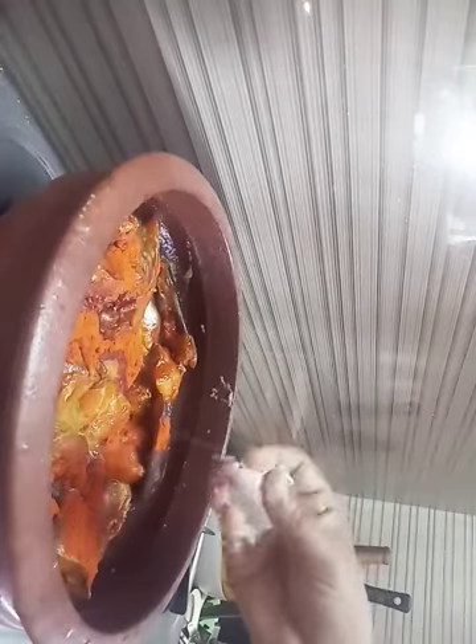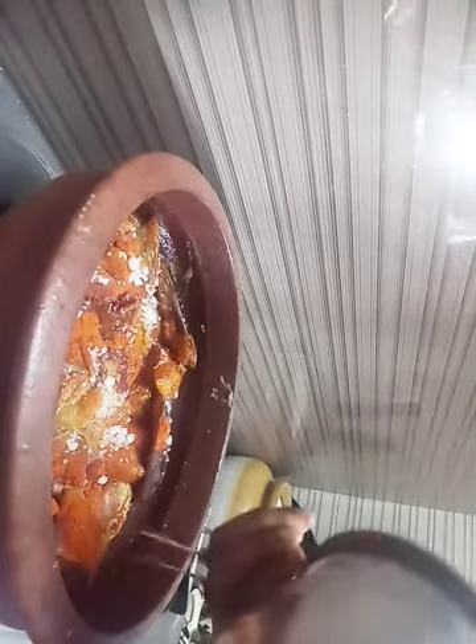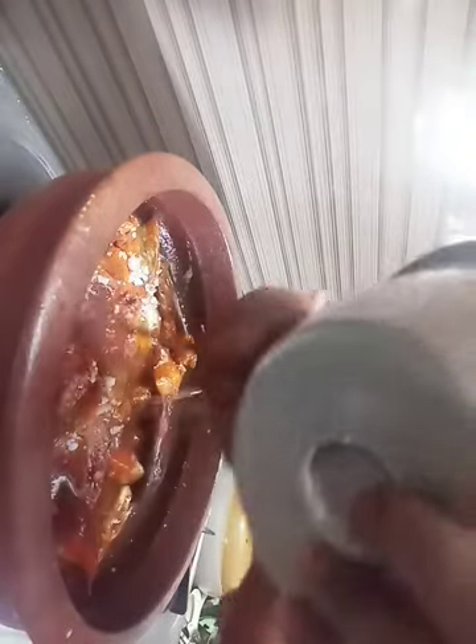I'll mix the two pieces. I'll mix it in the morning — when I'm done I'll mix it. I will add a little oil.